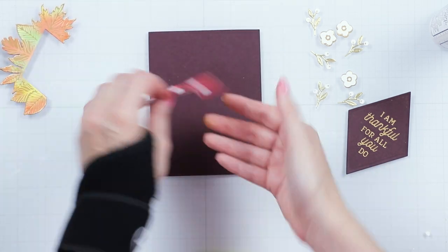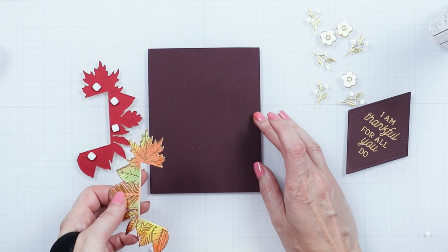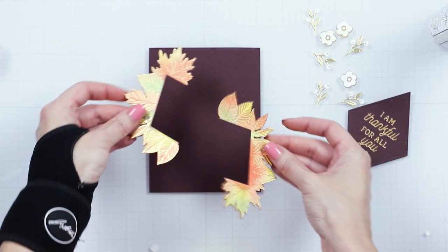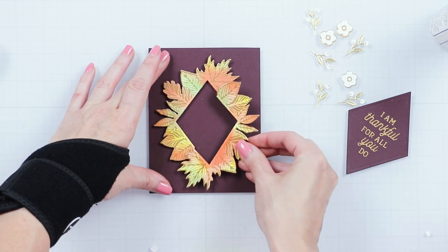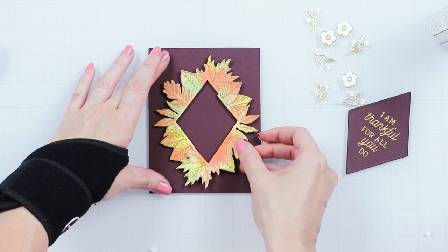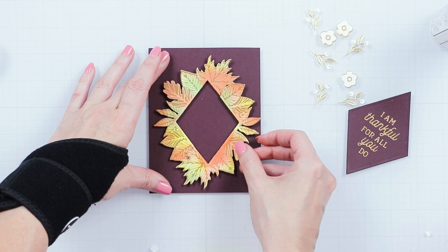Next, cut a 4 and a quarter by 5 and a half inch panel from our mahogany cardstock. Bone mount the foiled frame pieces onto the panel creating a frame. We backed the foil pieces with colored cardstock to add sturdiness.